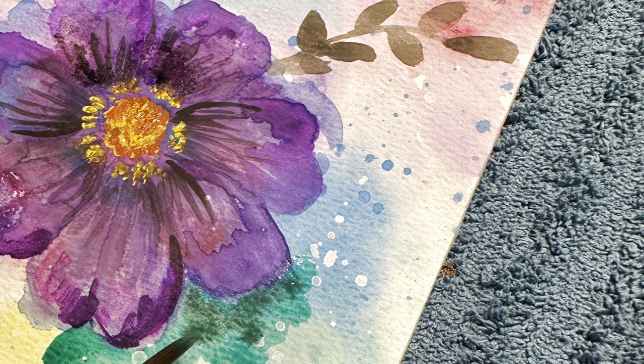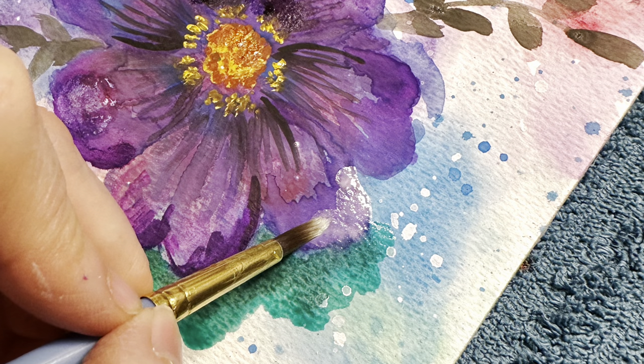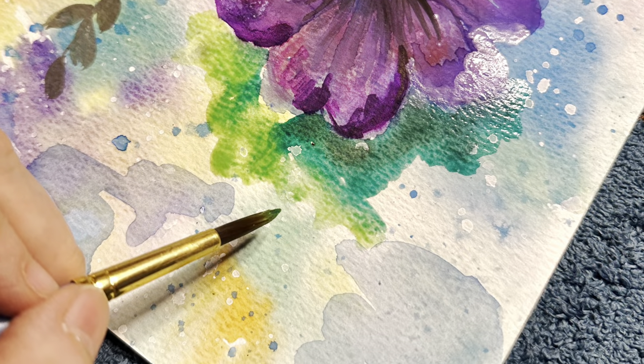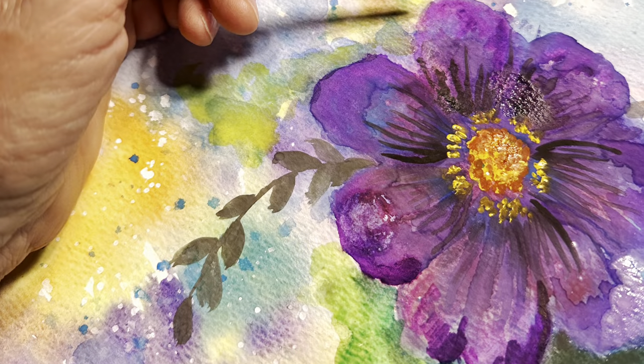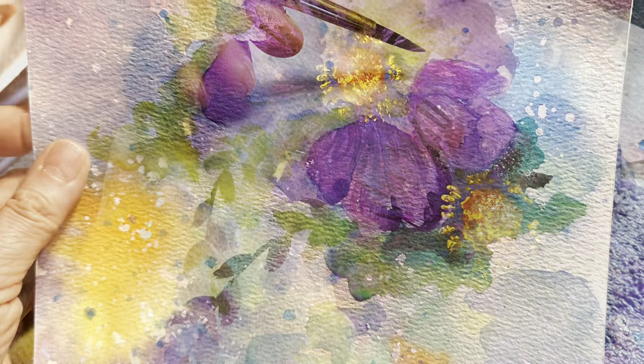So we're going to add some green — you can pretty much add any color that you want. I just wanted to make the petals a little more defined. It's just as simple — you wet the area that you're going to work with, and then just fill it in with the paint, the color that you want.